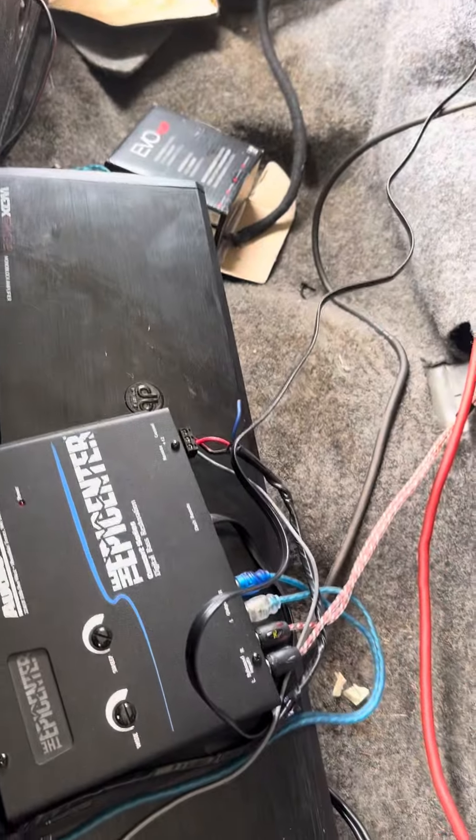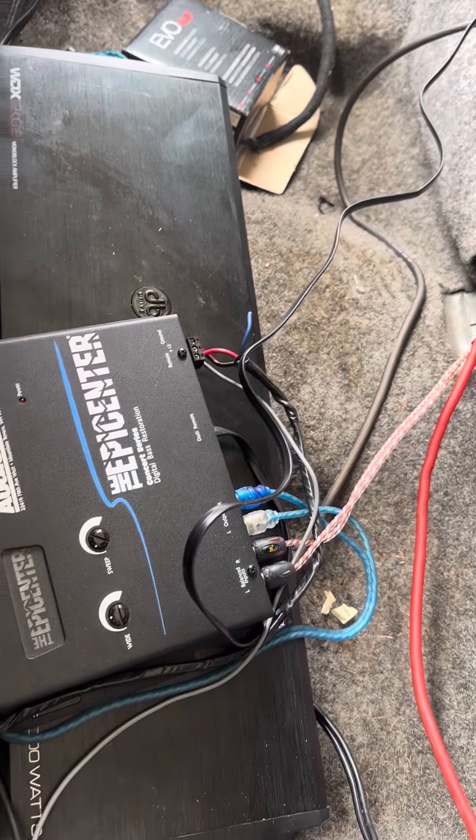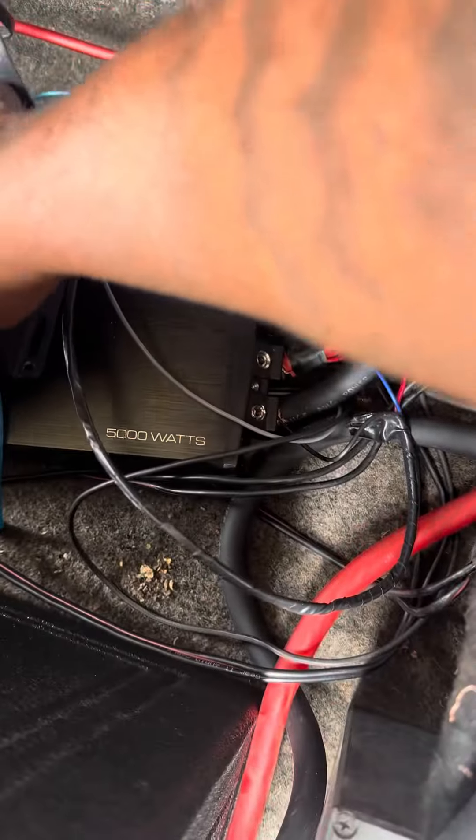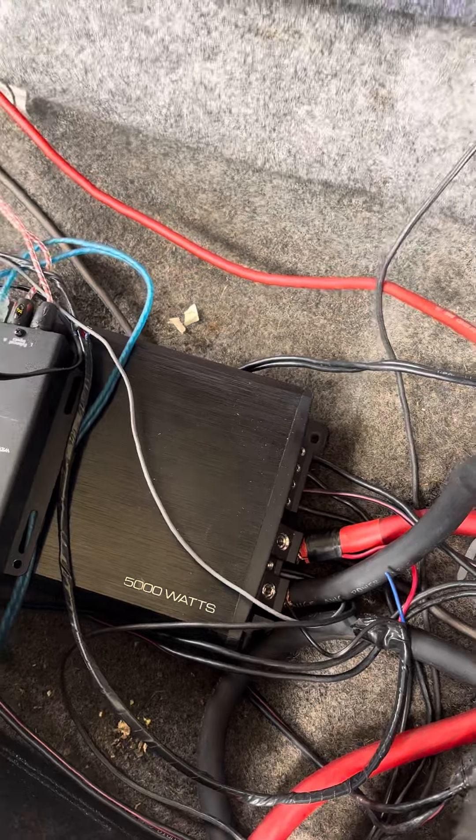As you can see right there, let the camera focus. Got an Epic Center — I know it's messy back here. DB Drive WX 5K. I got it wired to two ohms right now because I haven't got the high-output alternator yet.